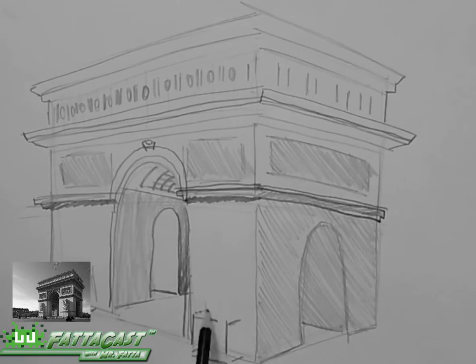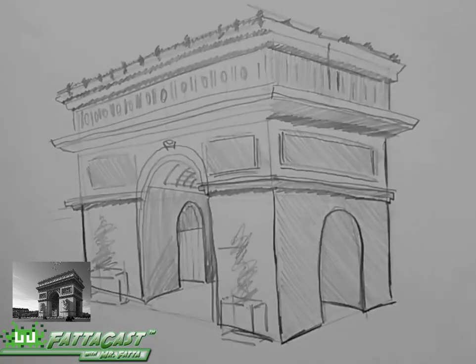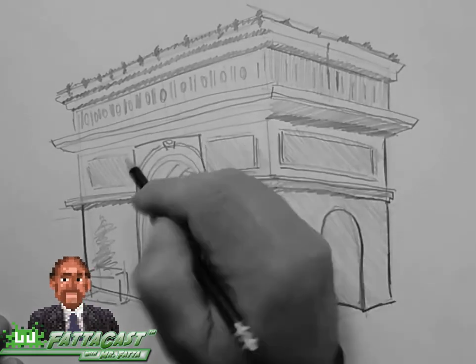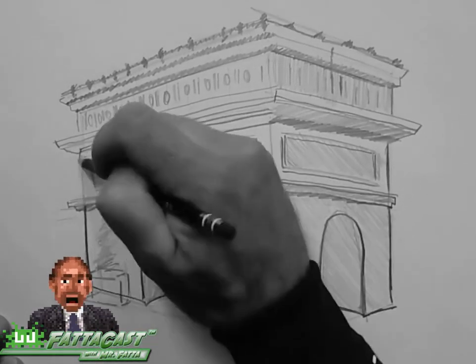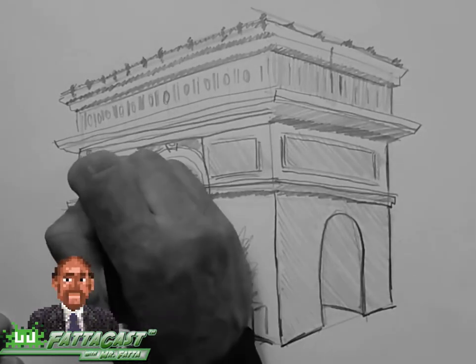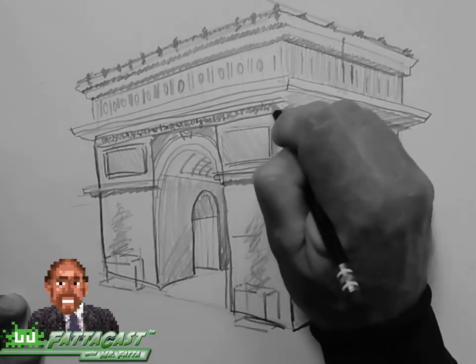And finally, I'll darken some of my lines and rough in a texture effect to represent the decorative frieze and some of the structural elements. There you have it — I can draw a triumphal arc by applying the rule of perspective to draw a three-dimensional rectangle and penetrating it with an arched, open center. That's our FataCast for today. Join us next time.